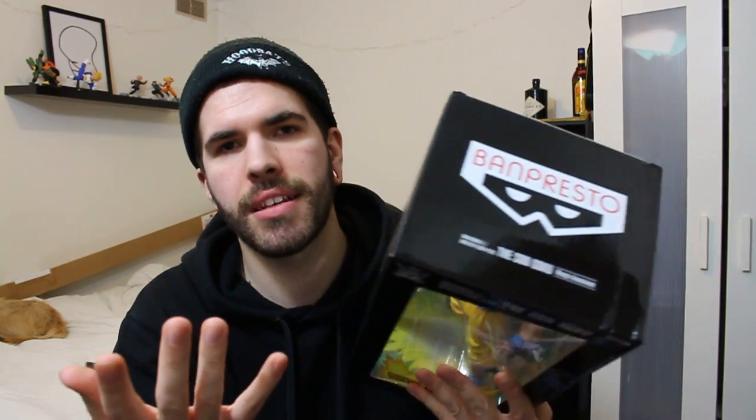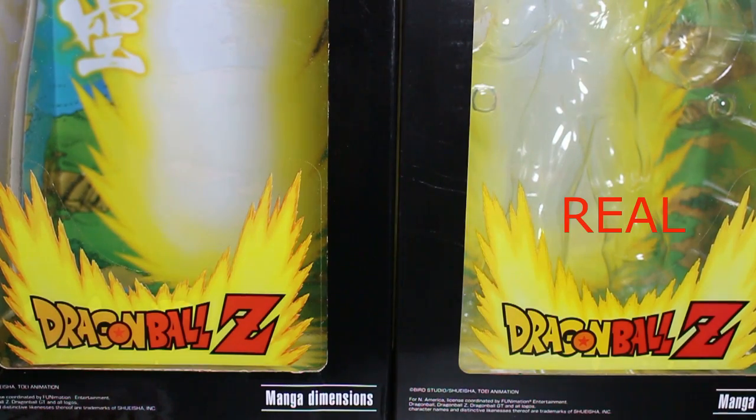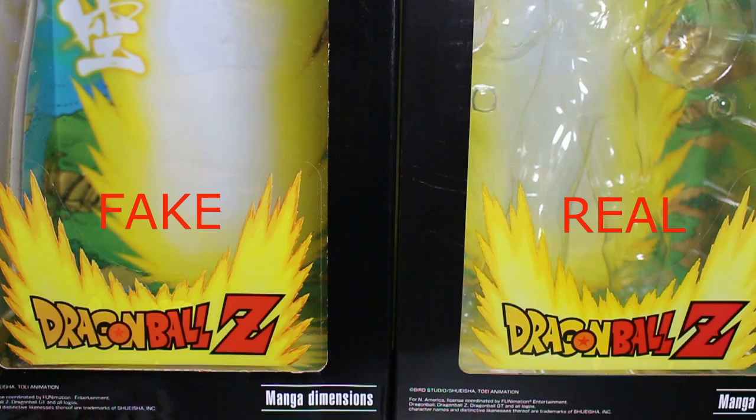I could already tell because you've got no sticker at the top proving it's the actual thing. And the color of the words is off. I did a comparison with the other box I had — the Vegeta Manga Dimensions one — side by side, and you can tell this one is a little darker while that one is a little lighter. I'm like, what the fuck? Why did I buy this? But we're gonna open it anyway.